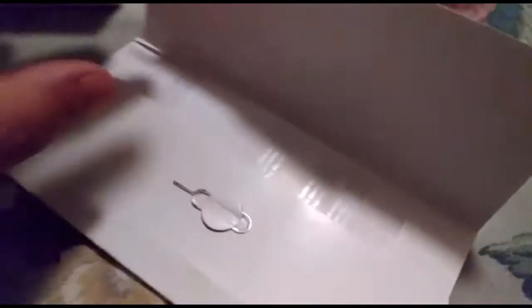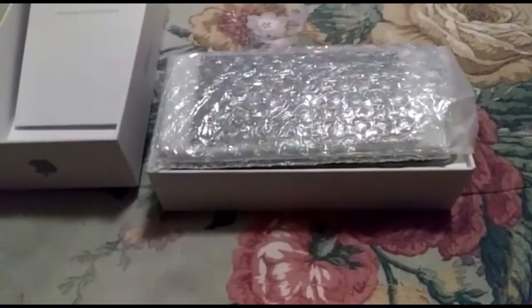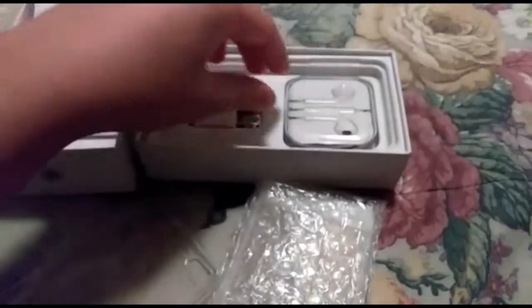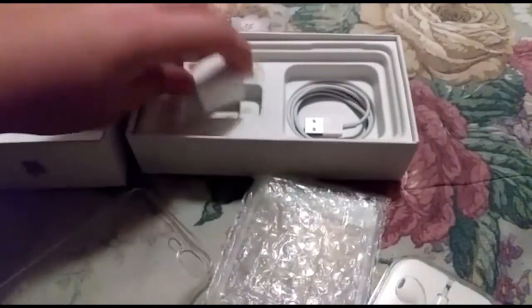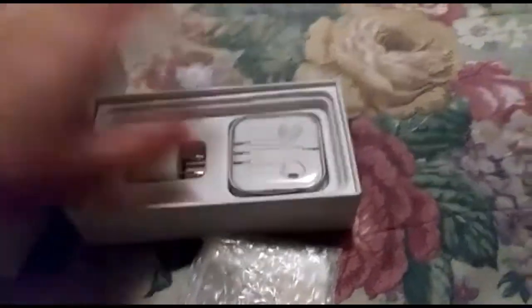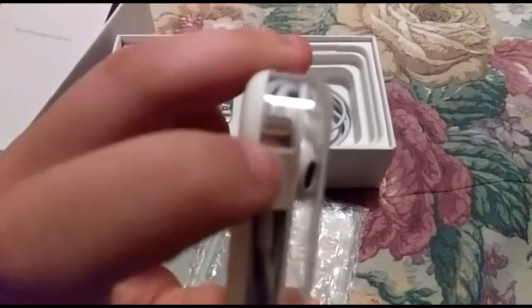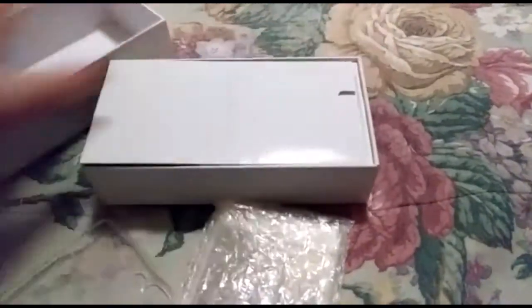We got the SIM removal tool, some instructions, and the wipes are here in the back. I'll put the link in the description for the product so you guys could see it. We get the phone itself right here, we get a clear case — that's very nice — you get some EarPods with the Apple logo, the wall plug-in, and the charger. These do have the new Apple plug to connect to your iPhone, just like the original one.